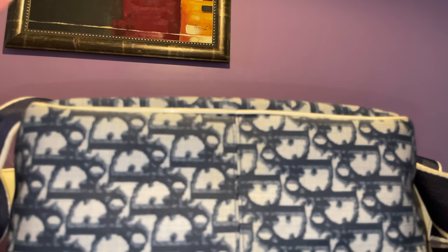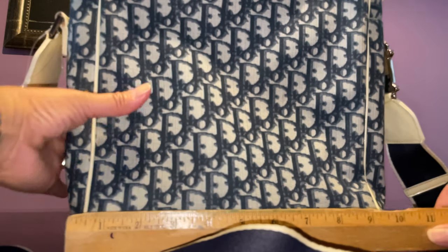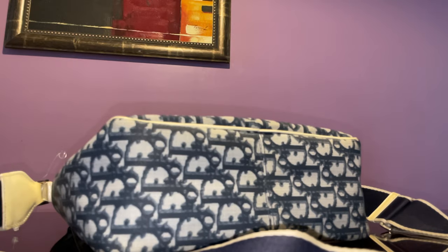This is a huge handbag — it's really, really big. The height is almost 12 inches, around 11 inches something. The length from seam to seam is about 10 inches, and the width is 4 inches. The problem with vintage Diors is that the lining would be totally scuffed.